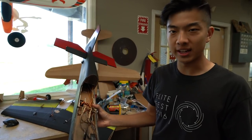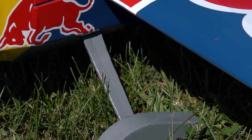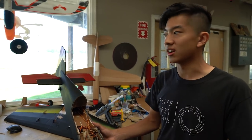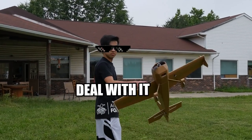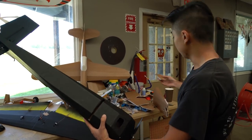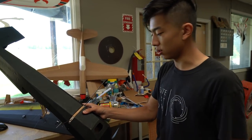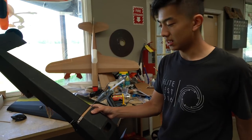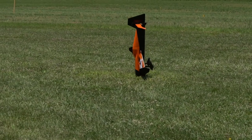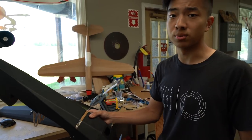I wanted to have removable landing gear because sometimes you're flying around and you don't want the landing gear. If you're flying off tall grass or something, you just want to belly land it or hand catch it. As you can see down here, there's a slot that you cut on the bottom of the fuselage. You can take your landing gear and just slide it right in when you want to. But if you don't want the landing gear, just pop them off. This is also nice because if you bash up your landing gear, you can just make a new set and throw that on instead of building a whole new plane.